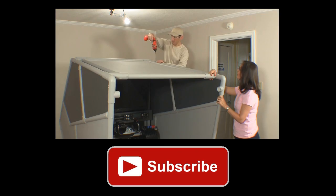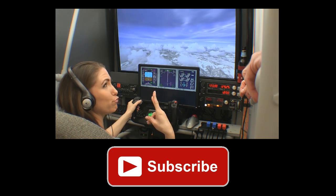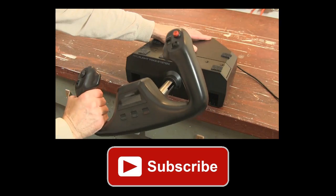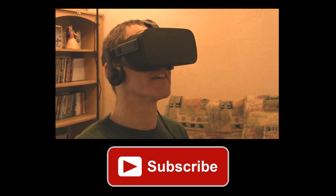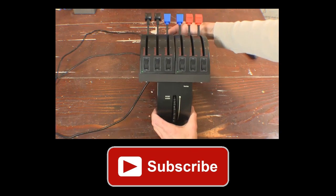If you like this video, please hit the like button and subscribe so you don't miss my new videos. You can also connect with me on Facebook and Twitter. Those links and more are in the show notes.